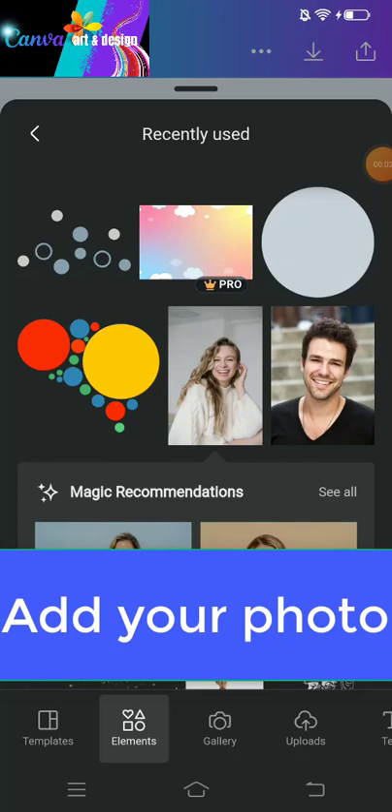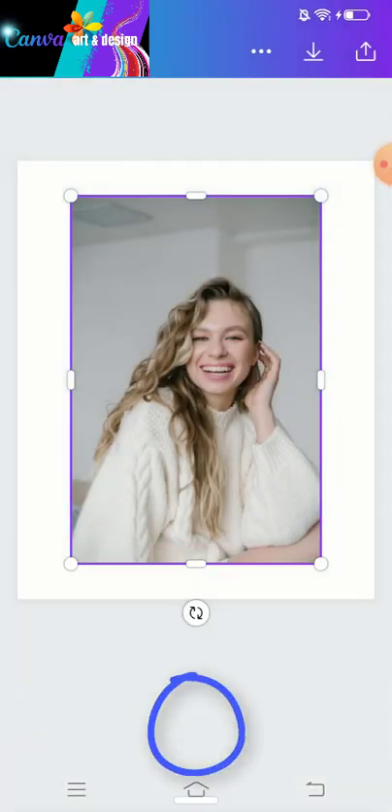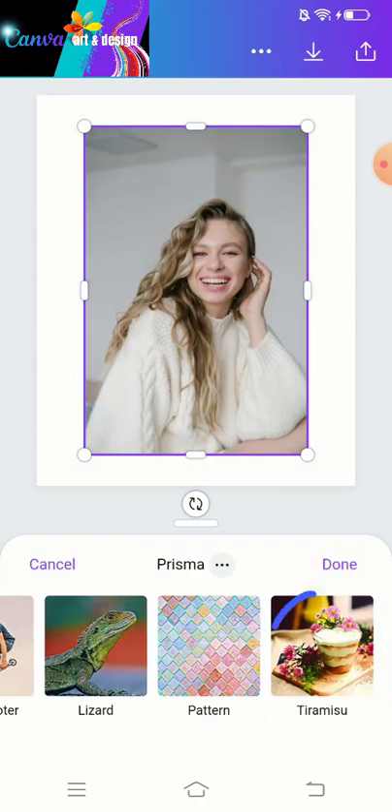Hi Canva artists and designers! Today I will share how to turn a photo into a cartoon. Add your photo, then click Prisma and choose tiramisu.